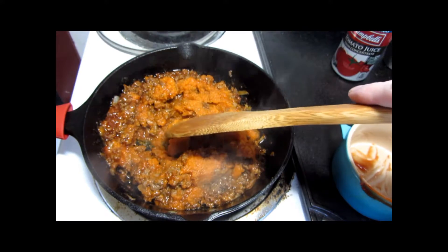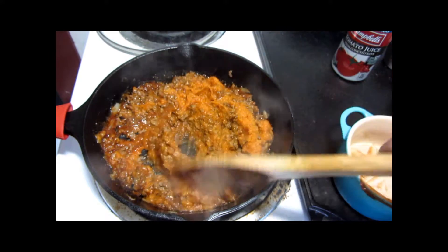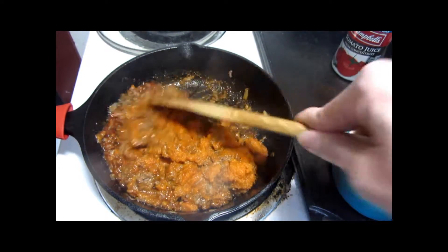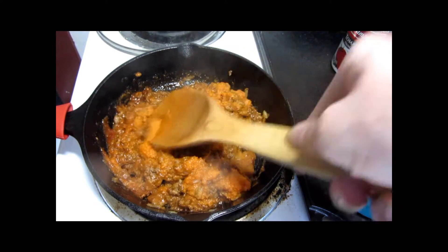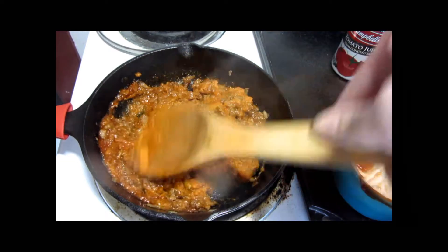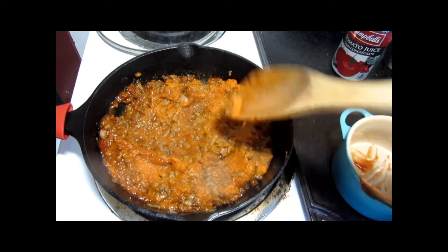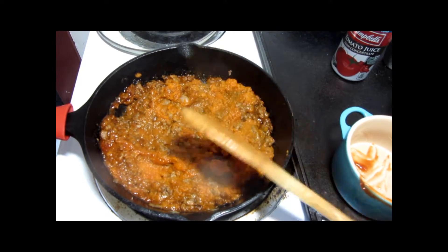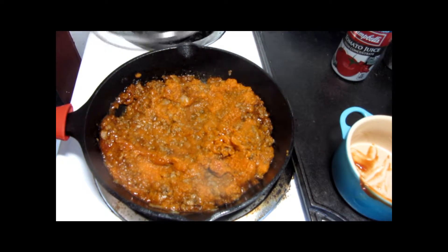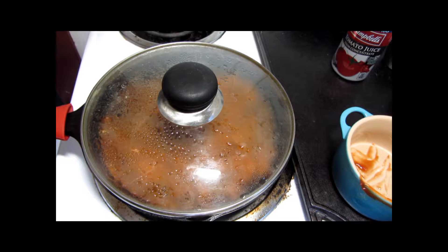We're going to reduce the heat down to about medium-low, get these edges nicely combined, and cover and simmer for about 15 or 20 minutes. Go ahead and set the timer.